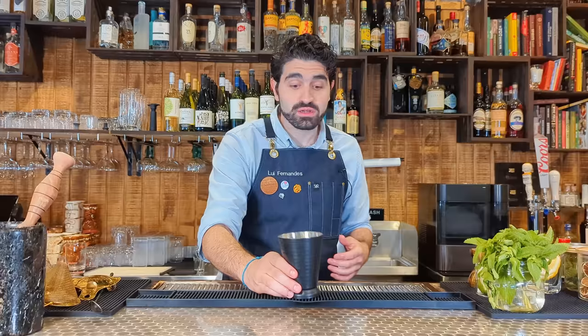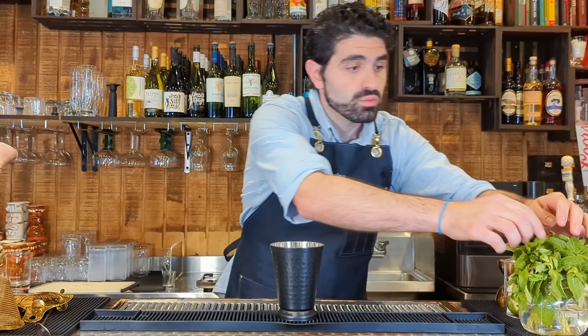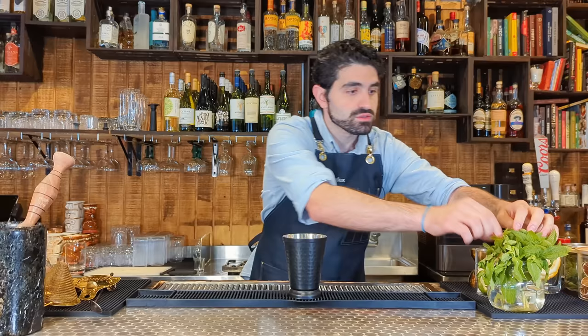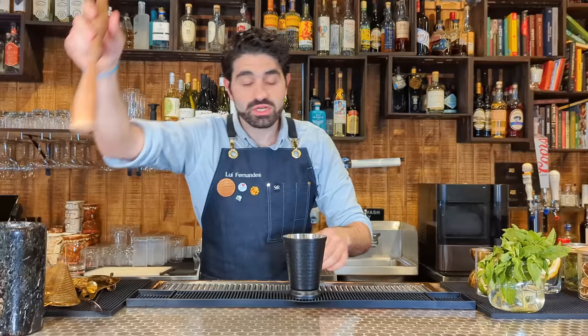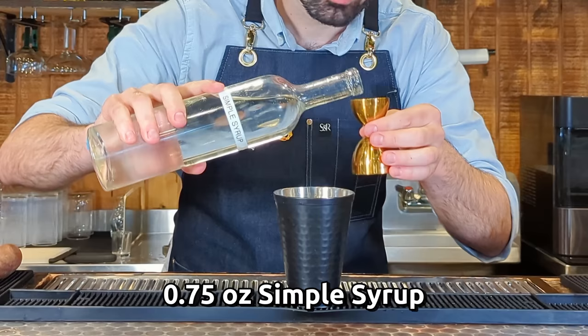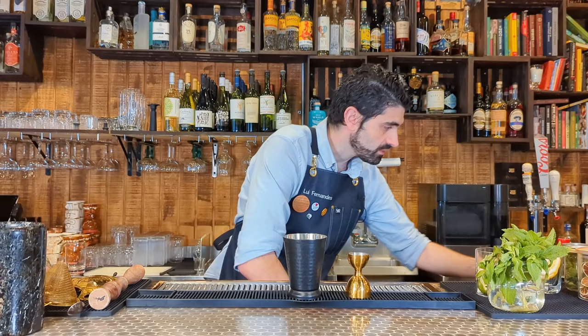Next up is the Mint Julep — one of the most classic American cocktails there is, synonymous with the American South and the Kentucky Derby. Very simple and very delicious. First, about 10 to 12 mint leaves — you really want that good minty flavor. Lightly muddle this; we just want to express the oils from the mint leaves. I like mine spirit-forward, so three quarters of an ounce of simple syrup and two ounces of bourbon.